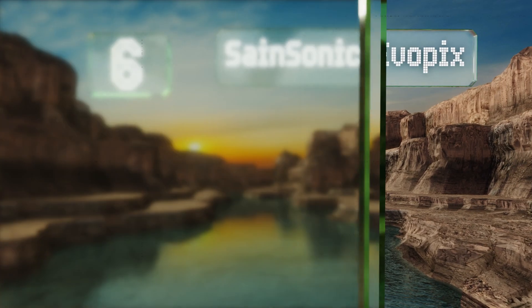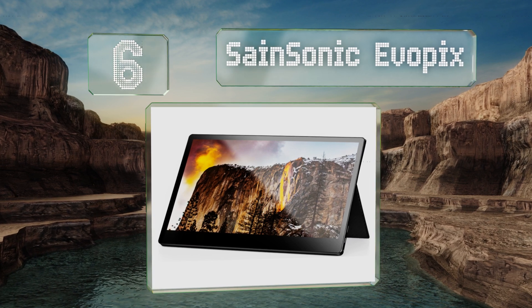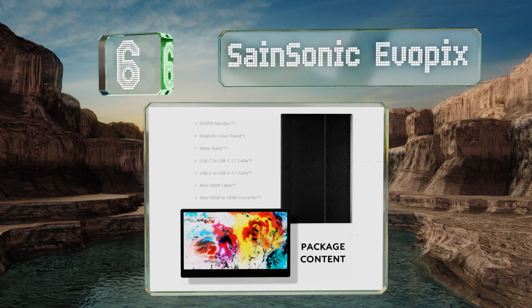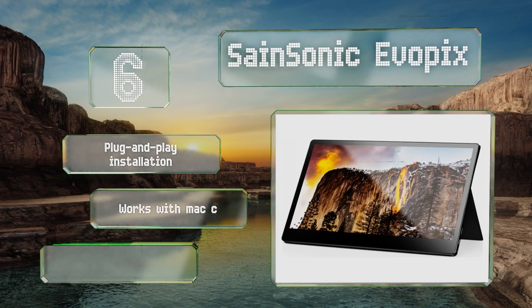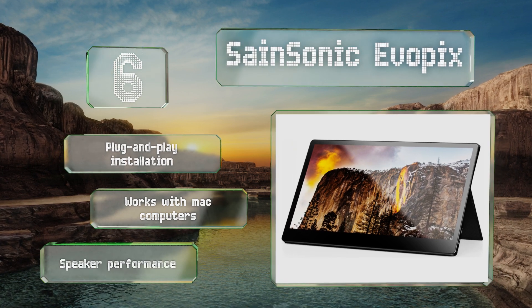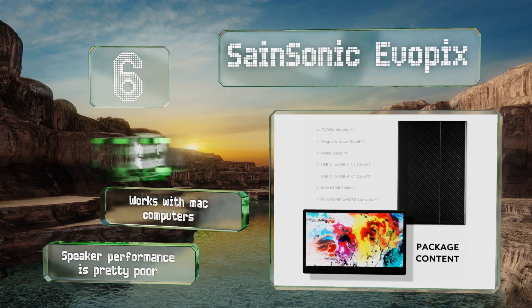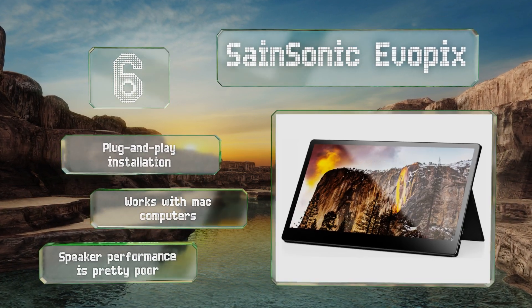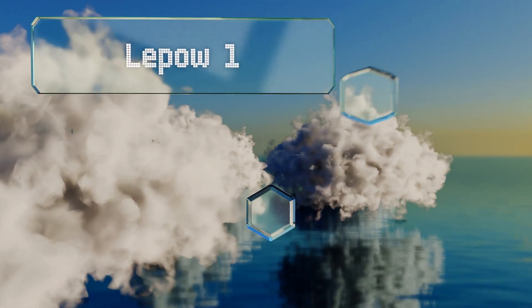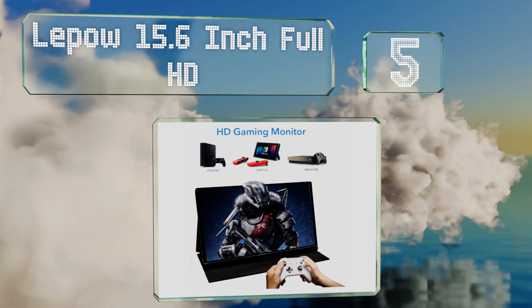At number six, a cool thing about the Sansonic Evo Picks is that you can plug a power bank into it and use it to juice up other USB devices. The 8-bit panel has in-plane switching technology and a very responsive 10-point multi-touch capability. It offers plug and play installation and works with Mac computers, however its speaker performance is pretty poor.